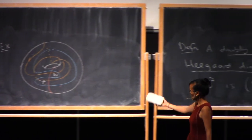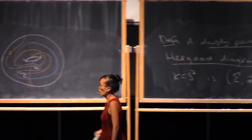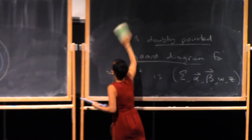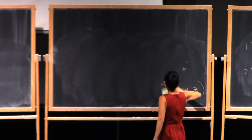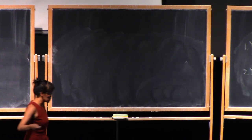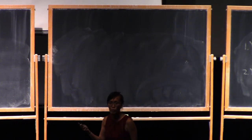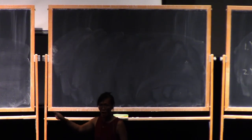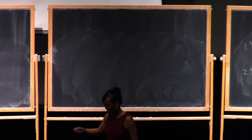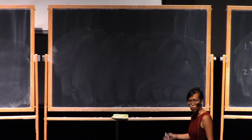The point is that just by adding this extra base point Z, this diagram actually describes the knot in our three-manifold. Just like any two Heegaard diagrams for the same three-manifold are related by a sequence of Heegaard moves, any two doubly-pointed Heegaard diagrams for the same knot are also related by a sequence of Heegaard moves, where now isotopies have to miss both base points and handle slides also have to be away from both base points.